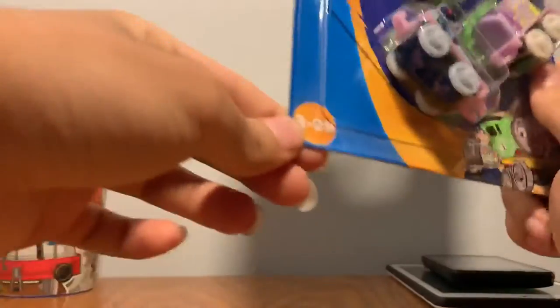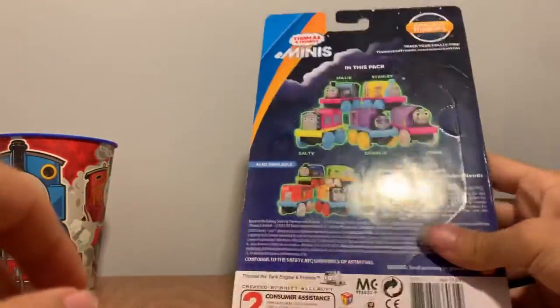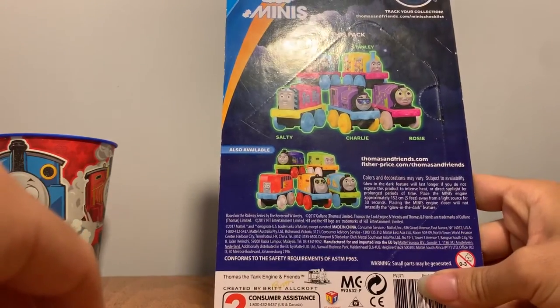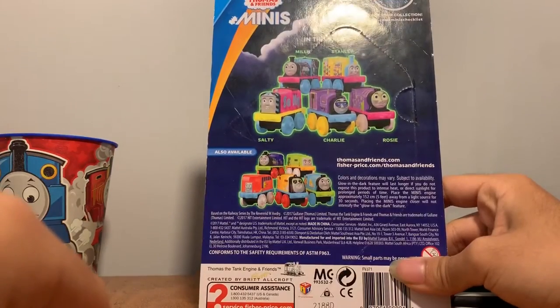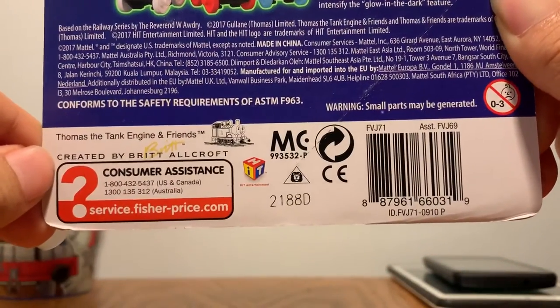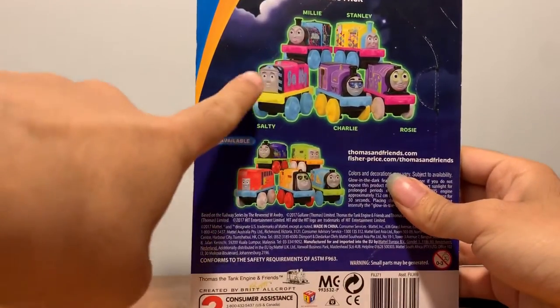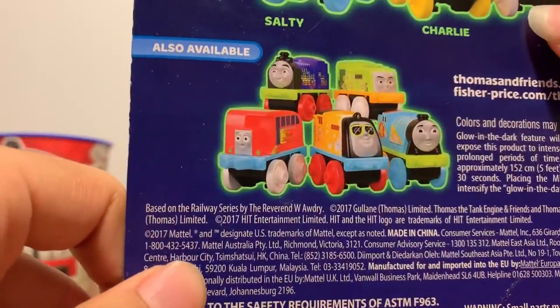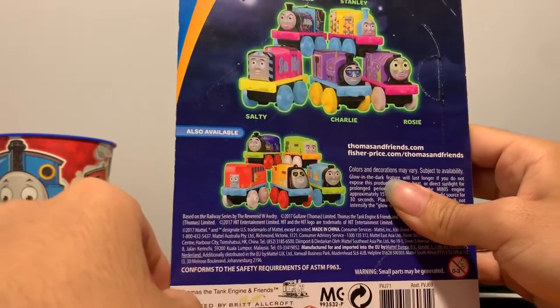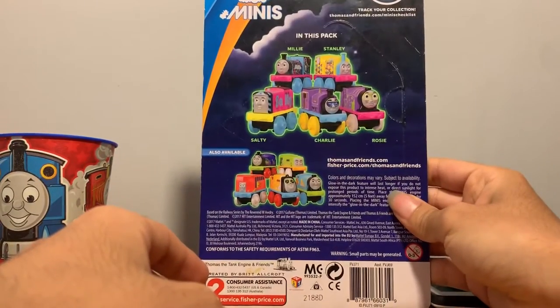It's just called 'Glow-in-the-dark minis.' I don't know why. I've literally never seen ages 3 to 99 before — I've only ever seen like 3 to 5. Here's the back, and there's a lot of licensing stuff here. On the side all you see is the trains. This is what it comes with up here, and then these are other engines which are more neon punk colors. This pack is better since it's a bunch of light pastel colors — I definitely picked the better one.